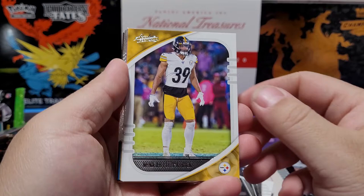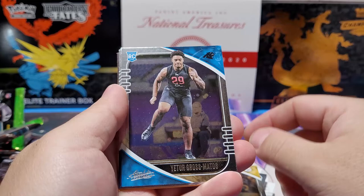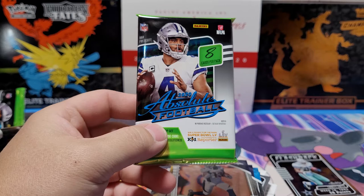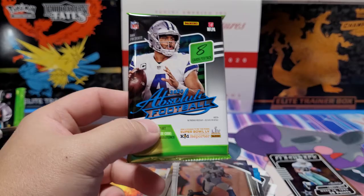Last two packs: Minkah Fitzpatrick, Nick Chubb, AJ Brown, Antonio McFarland Jr. rookie, Yurter Gross-Matos, Jerry Jeudy, CeeDee Lamb — a lot of good rookie receivers right there — and KJ Hamler. Before the last pack, please consider liking, subscribing, and hitting that notification bell. I do miss YouTube and making videos — been about two weeks. Hope you guys enjoy this video.